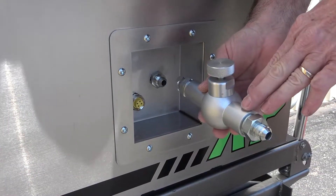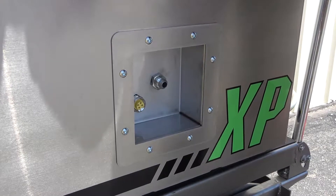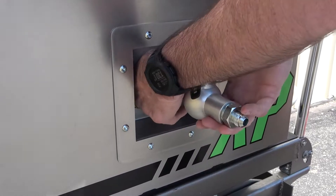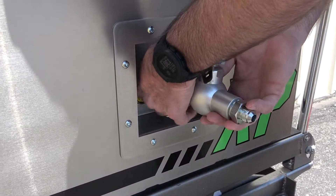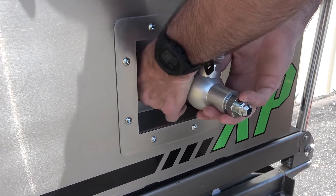The pellet fragmenter is included as a standard accessory with the XP. The fragmenter shatters the dry ice pellets to reduce the cleaning aggression and is required when using any of the three precision nozzles included with the blaster. To install, firmly attach the fragmenter to the blasting outlet on the front of the machine.